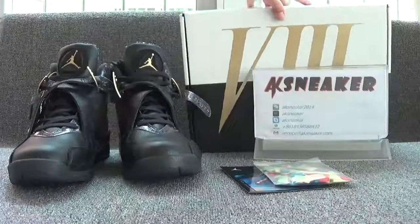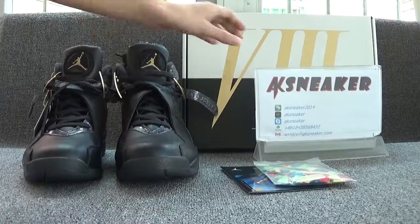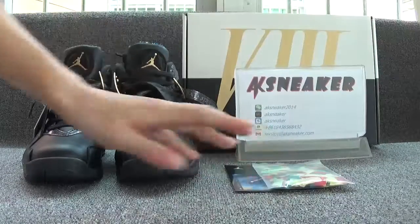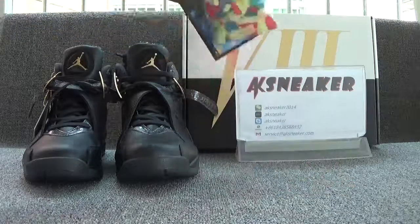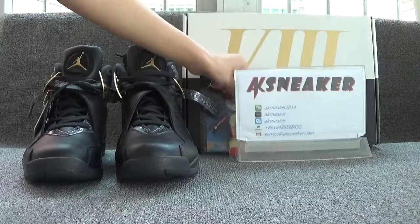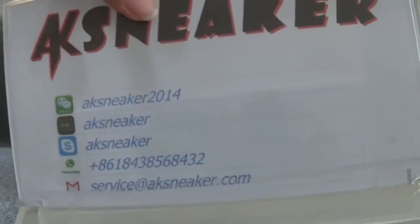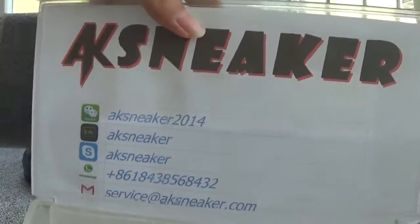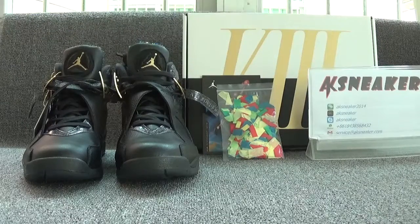These are all the details of the Air Jordan comfort shoes. If you guys are interested, you can go to our website. If you want more information, you can contact me via my website, KiK, Skype, WhatsApp, and email. Don't forget to subscribe to my channel. See you in the next video. Bye.